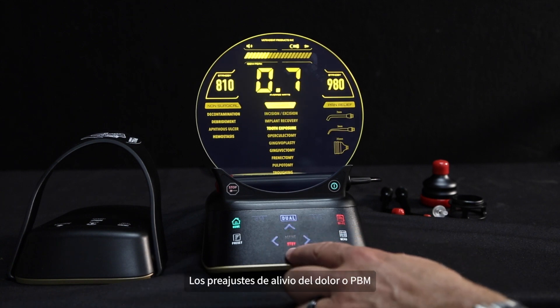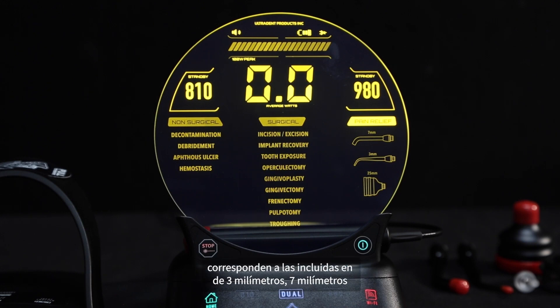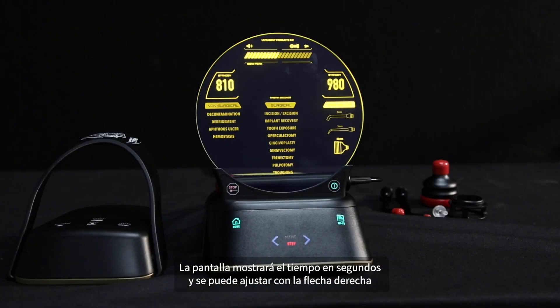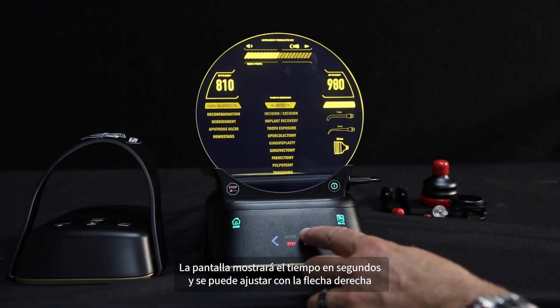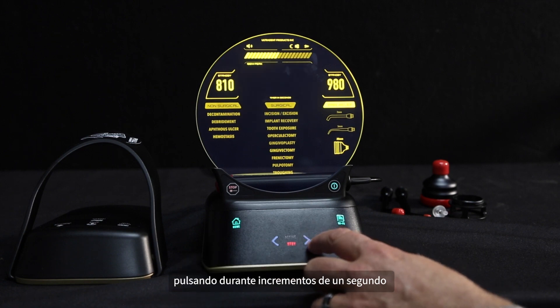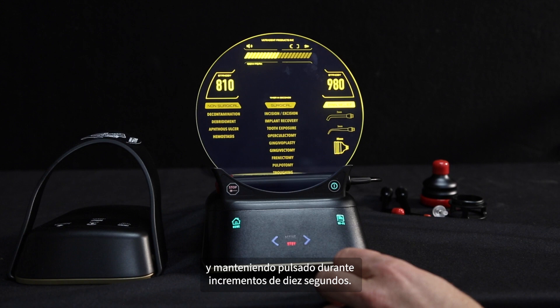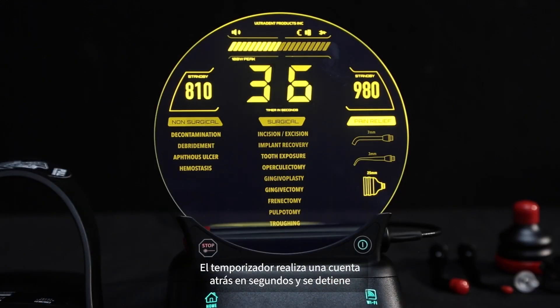The pain relief or PBM presets correspond to the included 3mm, 7mm, or 25mm adapter tip. The display will show time in seconds and can be adjusted with the right arrow by tapping for 1 second increments and holding for 10 second increments. The timer counts down in seconds and stops automatically after treatment time is completed.